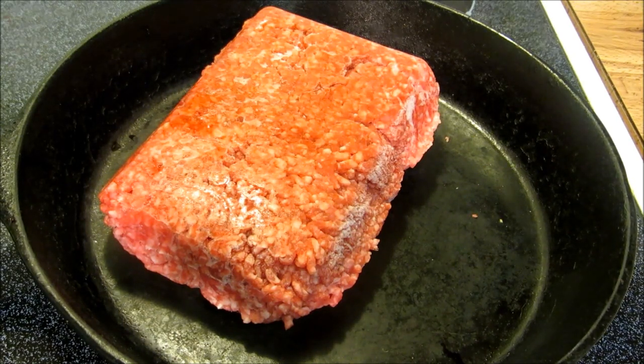Hey everybody and welcome to the Wolf Pit. Tonight we're going to make some beef and bean burritos. I'm not really shooting for an authentic recipe, this is just going to be the way I'm going to make them tonight.